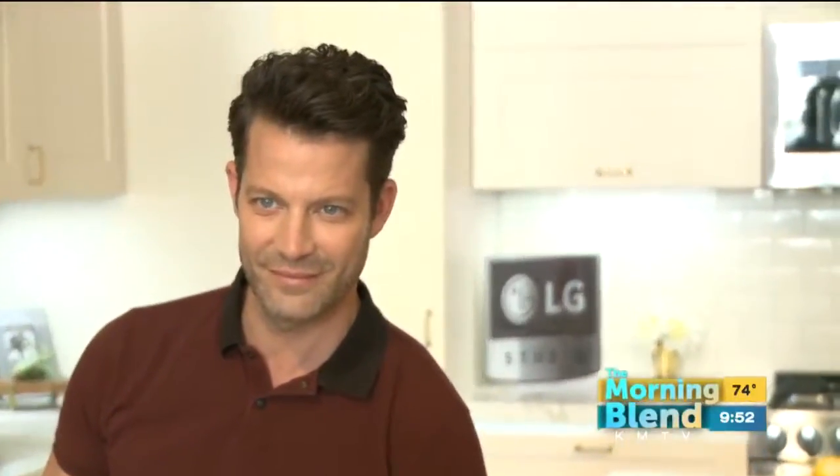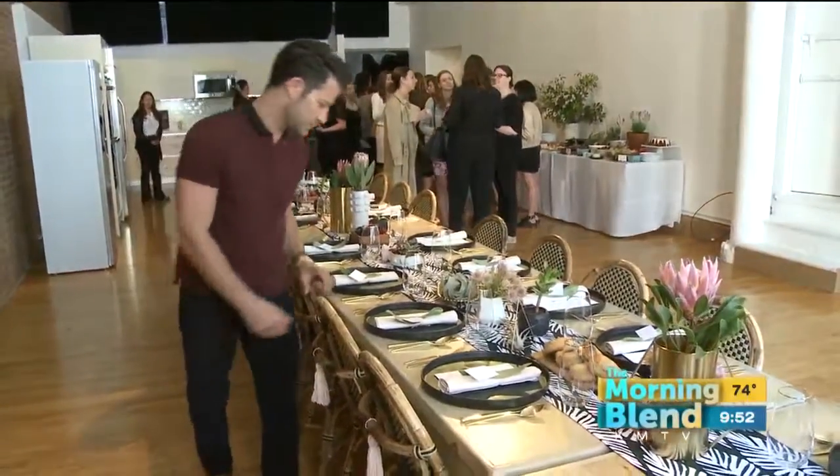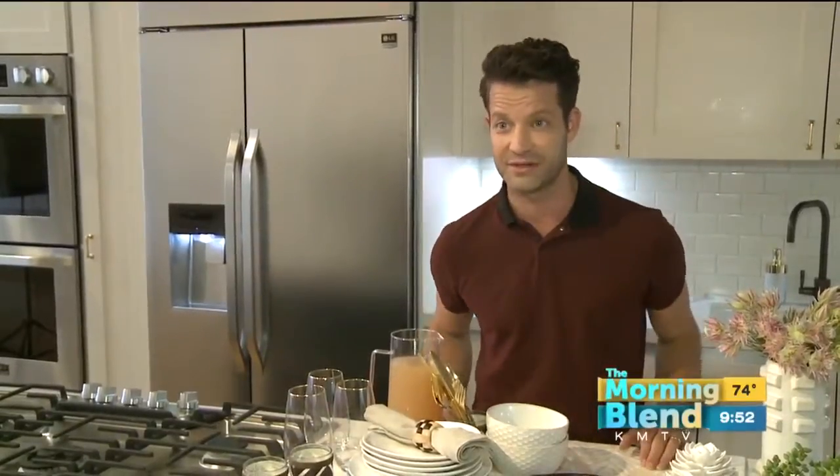Rule one: plan ahead. Make sure that everything is steamed and cleaned, your dishes are washed, and it's ready to go. Make sure there's coffee ready, make sure there's a pitcher of summer lemonade — this one actually has lavender in it. Have it all set up and ready to go, and do it buffet style because it's so much easier than a sit-down.